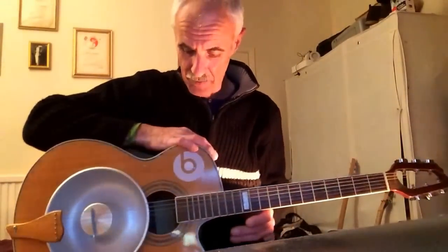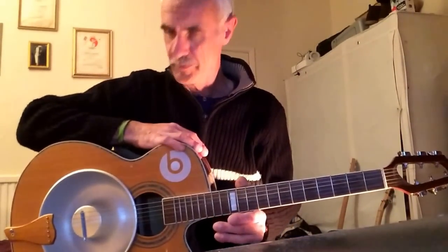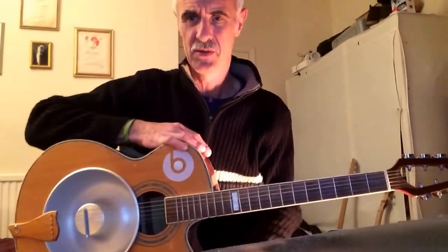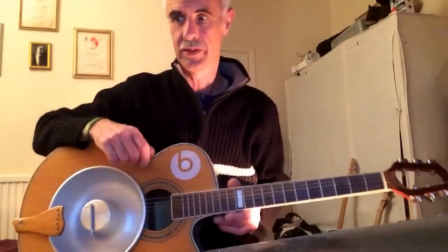And John Lewis stamped on the top, so obviously you can get them. But I would say it would probably be cheaper to buy a National resonator than to buy a steam dish from John Lewis.